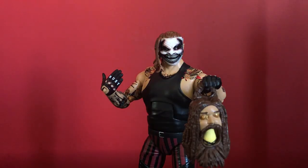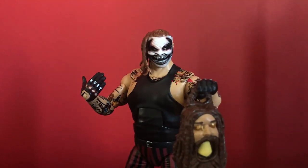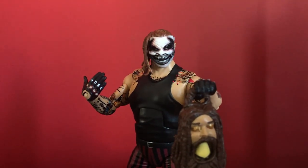Without further ado, I want to know in the comments if you guys have this figure, what you like about it, what you hate about it, and what they could improve on. Also, apparently there are rumours of an Ultimate Edition Fiend figure coming, so put your ideas in the comments about what you think would come with that Ultimate Edition Fiend. I really want to do some stop motions and really cool figure pics with this Fiend from Elite 77 - I have some pretty cool ideas in the works.